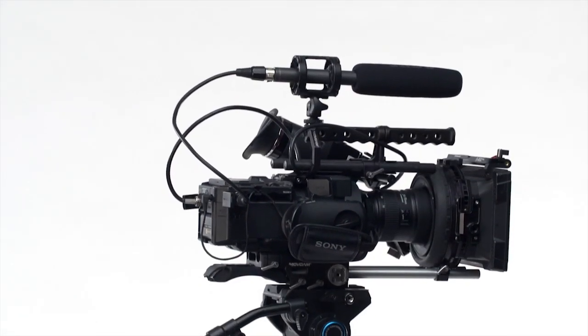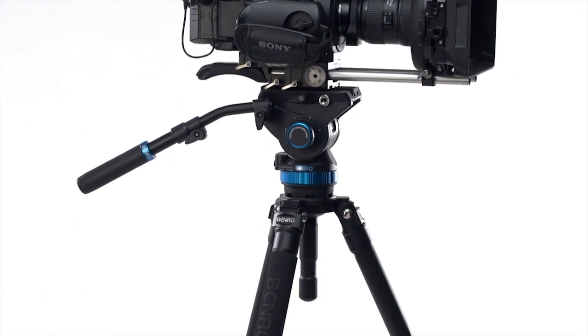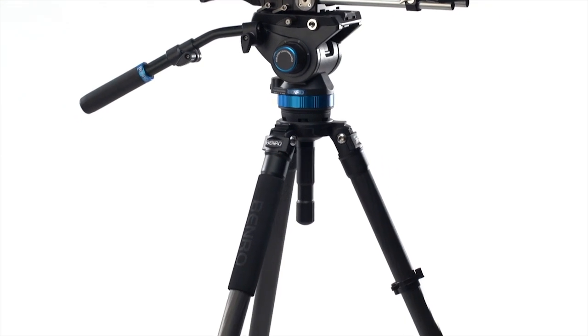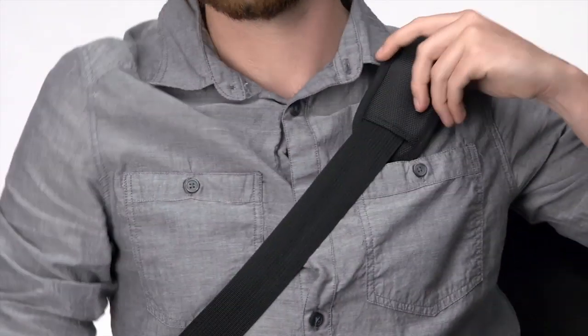With 17.6 pounds of load-bearing capacity, the S8 kit is strong enough to support cameras of all sizes, yet small and light enough to take with you anywhere. Just pack it up in the included carrying case, throw it over your shoulder, and you're on your way.